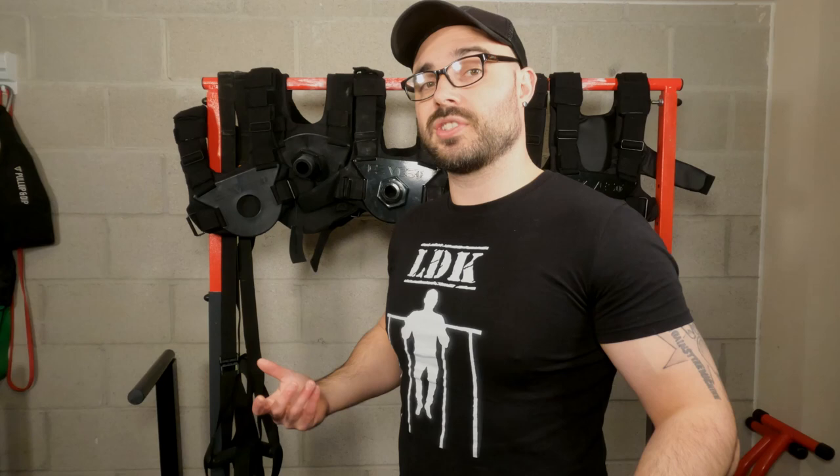Another thing they've added — which is really important — is for the bigger guys who were struggling with the straps. You can now get these extra straps that go on it. So if you have a bigger chest circumference, they've got these added straps you can put on so it can fit you. So they're trying to make the product better — that's a great thing.